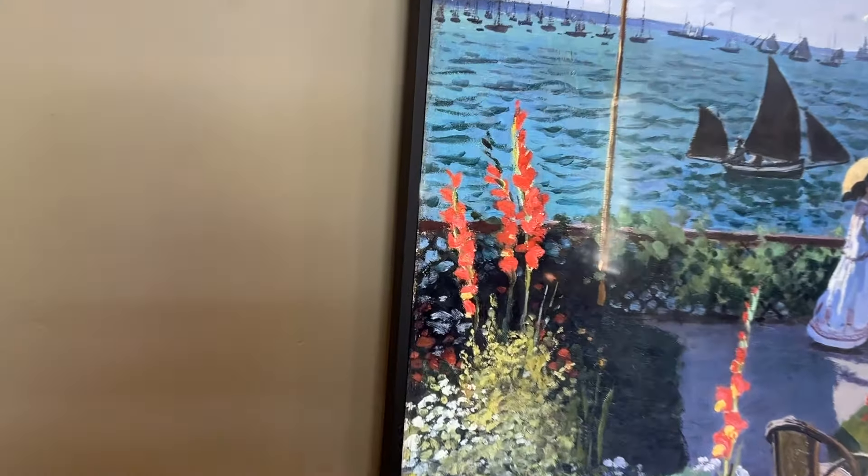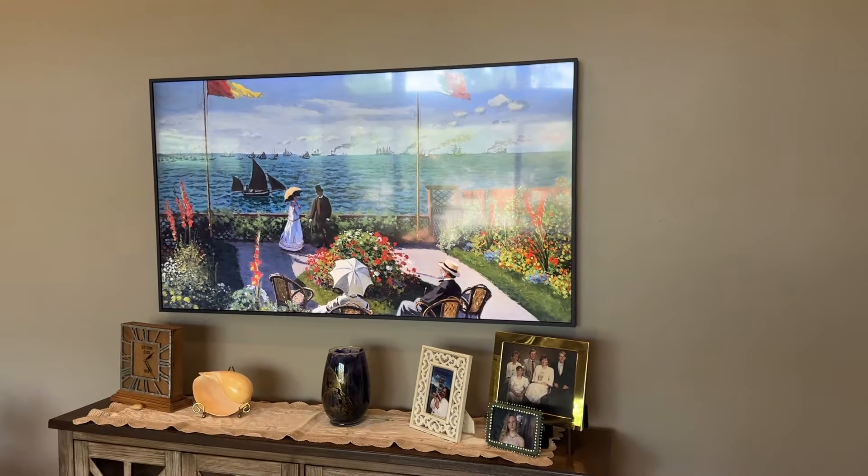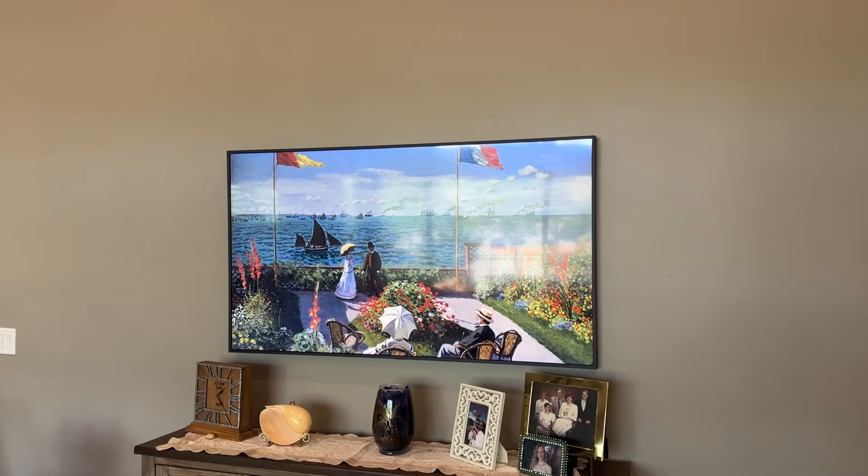I'll show you from the side. It doesn't hang off from the wall too much. The width of the TV itself is about an inch, and then it hangs off the wall just a little bit — probably about an inch and a half or two inches off the wall. From another angle, you can see it just looks like a nice piece of artwork hanging up on the wall.